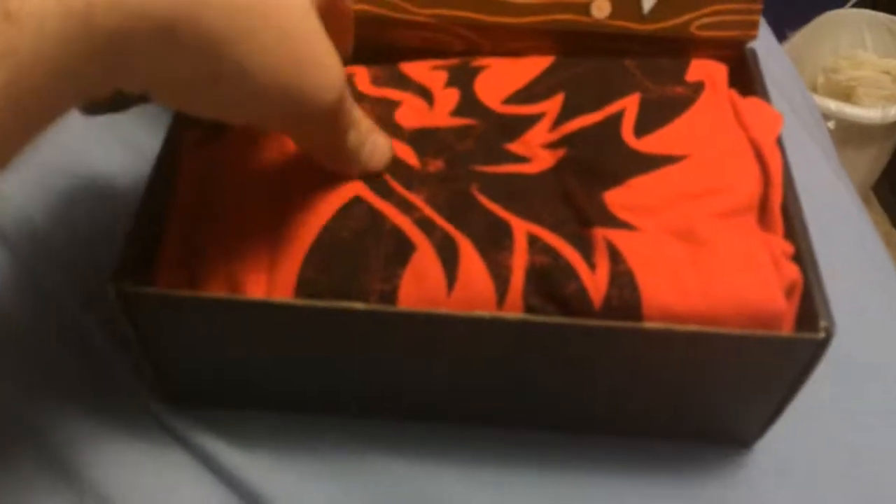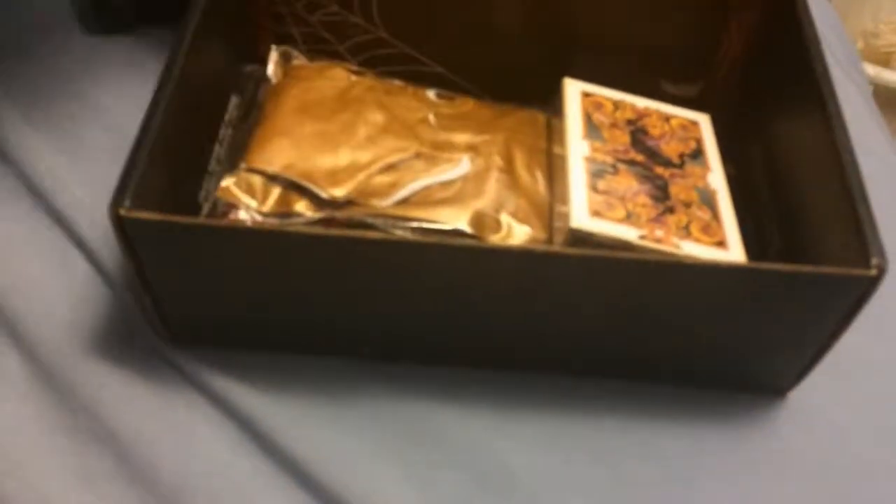I forgot to look up the theme of this month's loot crate, which I guess I should have done. But here we got a shirt, which I'll show at the end. We also have what I believe is a blow-up crown — I'll blow that up at the end of the video.